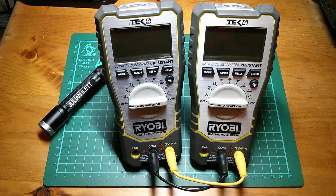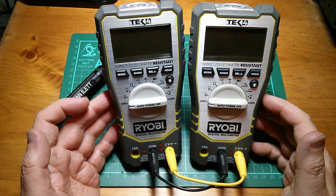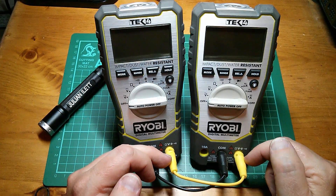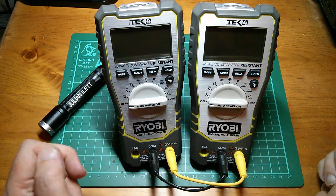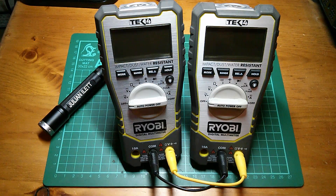Good evening all. Sometimes you just have a bit of a mad idea, don't you? My mad idea tonight is to connect two DVMs together. I've put a black wire to the two commons and a yellow wire - because it's the only one I could find the same length - to the two positive inputs. I've been playing around with this and there are some quite strange effects. I'll show you what I mean.